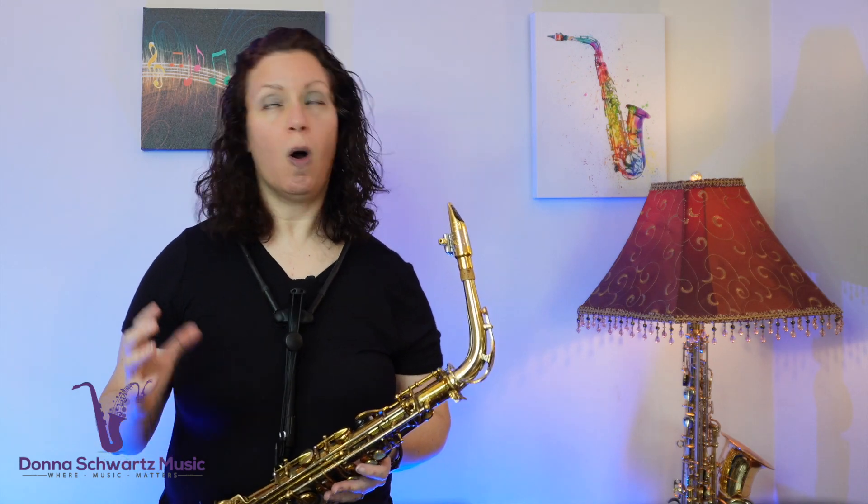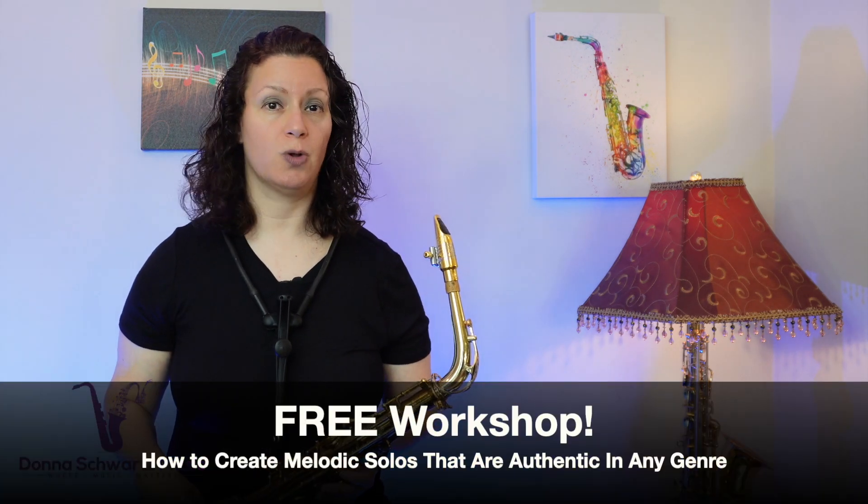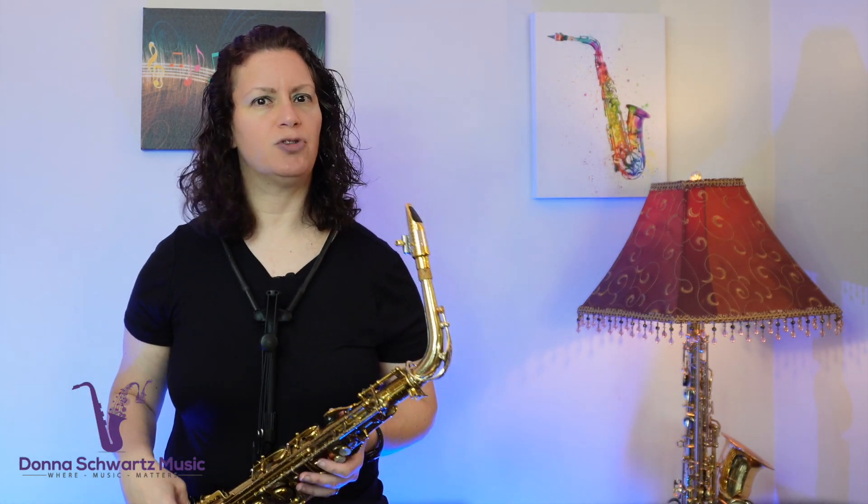David Sanborn's solos are awesome — they're so melodic and they're fun to play and figure out. But if you want to create your own melodic solos, then you absolutely, positively must register for my workshop: how to create melodic solos that are authentic in any genre, even if you don't know a ton of theory and without memorizing hundreds of patterns.